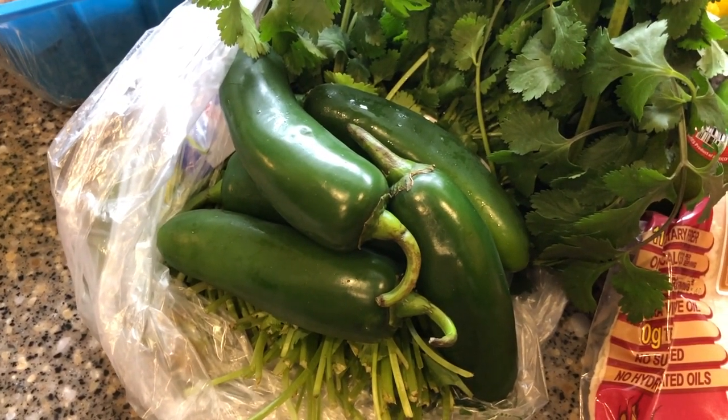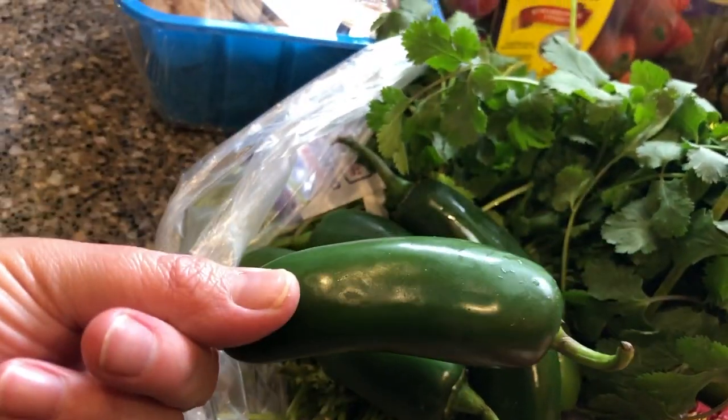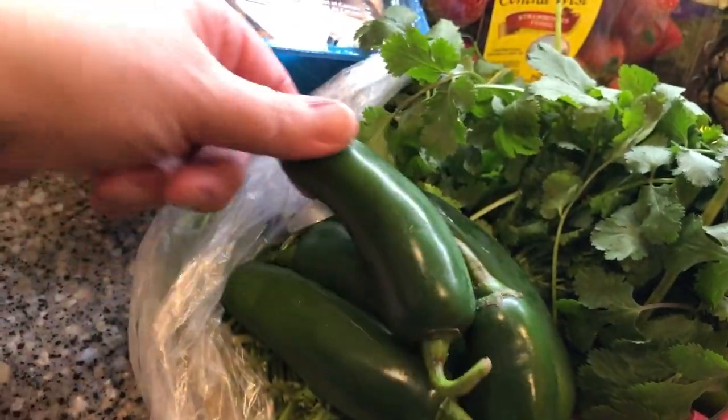I got jalapeños this week because I want to try making stuffed jalapeños — obviously just cream cheese wrapped in a little bacon.